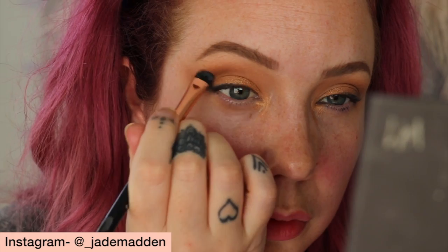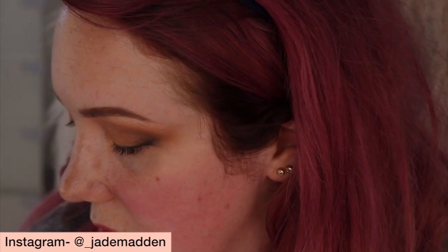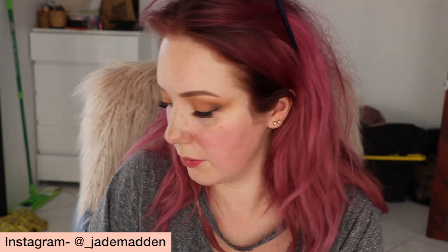I'm going to apply some lashes — these are from Model Rock, the Pinup Angel lashes. Then I'm going to prime with The Ordinary High Adherence Silicone Primer. I caught up for lunch with a friend the other day and we were having a conversation about self-love. Foundation is going to be RCMA, my shade is Gina Beige.